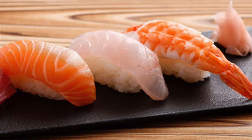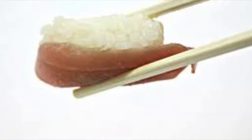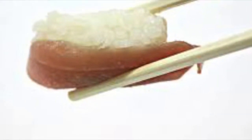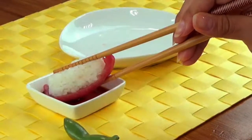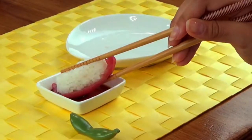Now this is the same method if you're using chopsticks. Just flip it on its left side, grab it with the chopsticks, turn your chopsticks so the nigiri is upside down, and then do the motion while dipping with a clockwise rotation, and eat your nigiri in one bite.